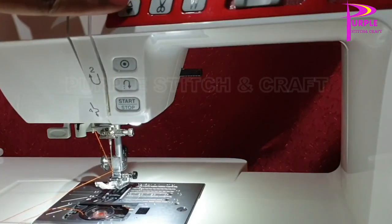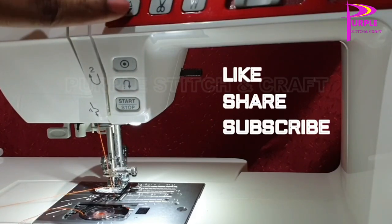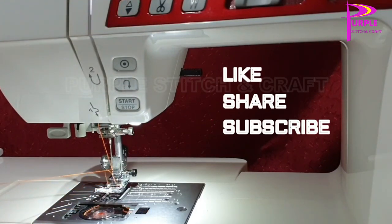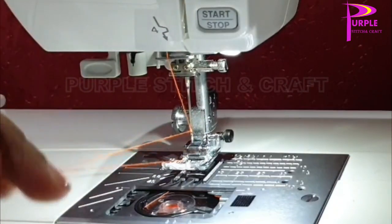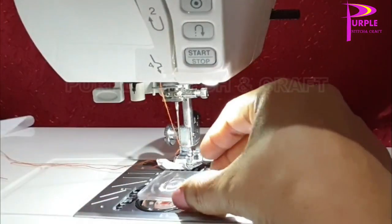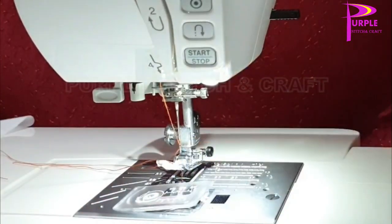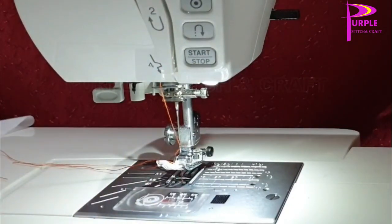Press the up and down button twice and pull the bobbin thread from the loop. Then close the cover — it's ready to stitch. Thank you for watching.